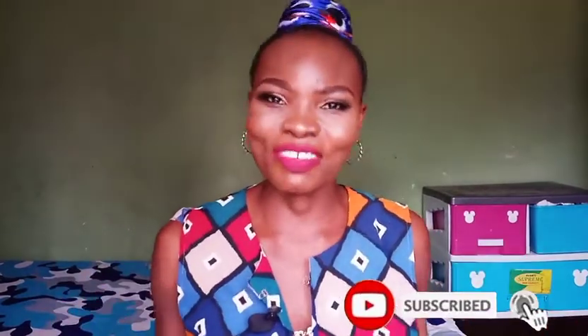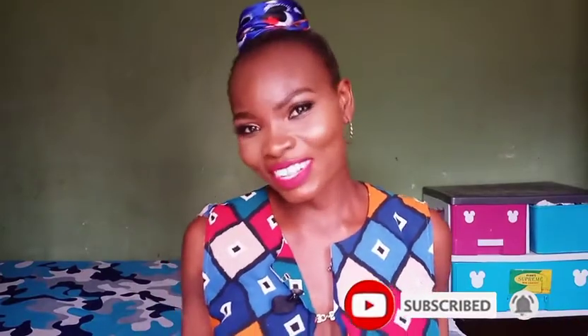Hello guys, welcome back to my channel. My name is Cindy, and if this is your first time, you are highly welcome. Please don't leave without subscribing, and click on notifications so you'll be the first to know whenever I upload a video. To my returning subscribers, thank you so much — you guys are simply the best.